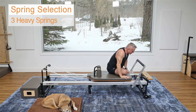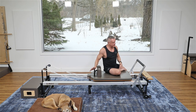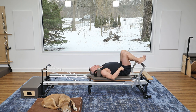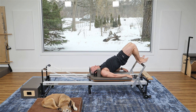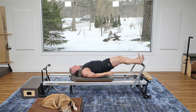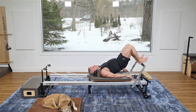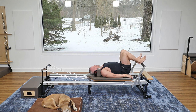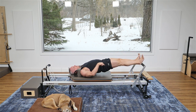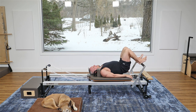Now let's go to three heavy springs — you can use anywhere from two to three. Leave the headrest down and come down onto your back on the carriage, heels on the foot bar, arms resting down by your side. Roll the spine up until you're in a bridge position, then exhale and push the carriage out — your hips will lower as you press. Then lift up and bring the carriage in, and roll down. Exhale to articulate up, breathe in and stay, exhale push out, creating one long line from your heels to the top of the ribcage, then come back in, hips go up, and roll back down.